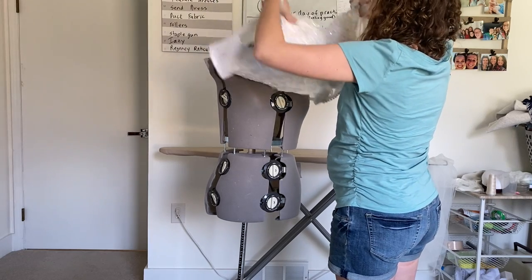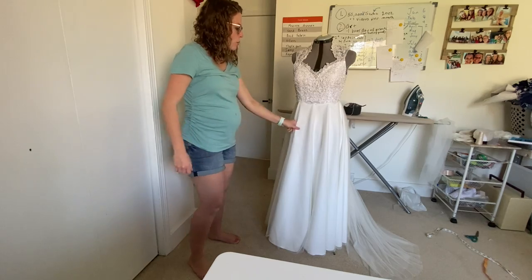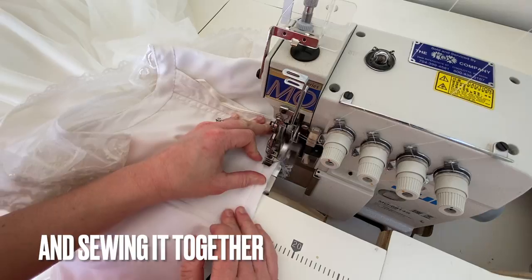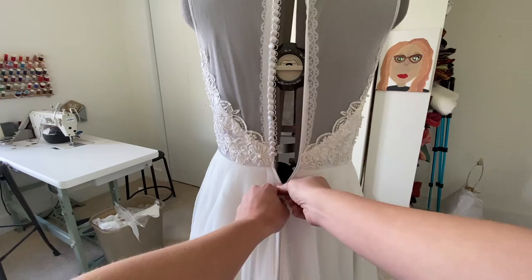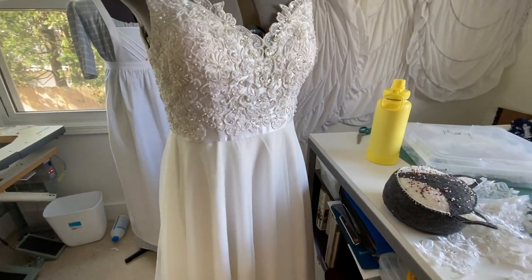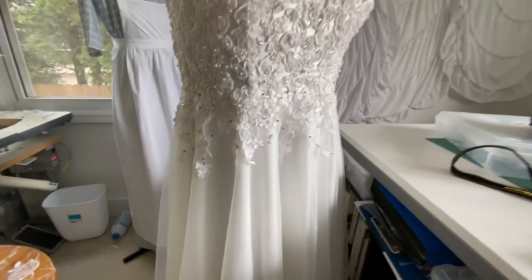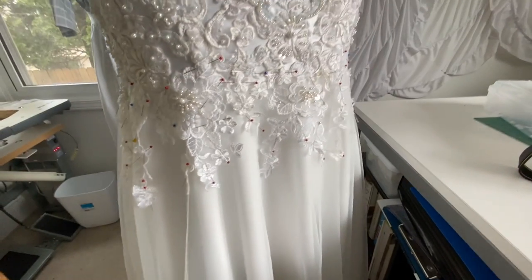I'm going to put this on the mannequin with the skirt pinned so that I can see how it drapes. The next step is to stitch the waist to the bodice — I'll start by pinning. The skirt is then sewn on through the serger. I worked on taking apart all the lace off of the skirt, and I'm going to use it on the waist here, having it trickling down so it kind of blends and it's not so cut off. This next part I need to hand stitch down — I'm not going to do it by machine because I tried that on my wedding dress and it didn't work out too well, so you have to hand stitch it.